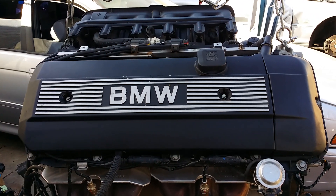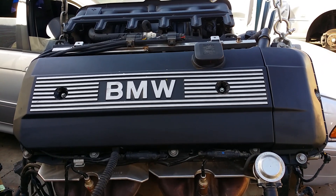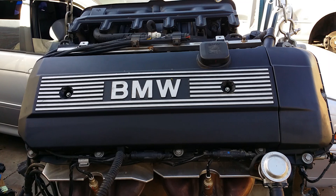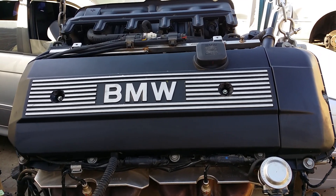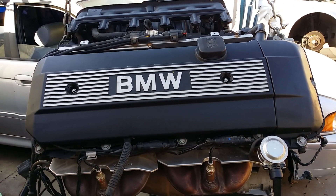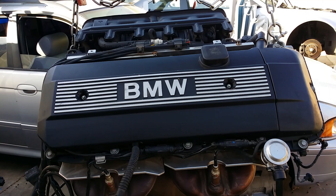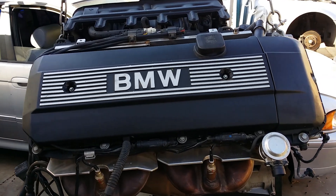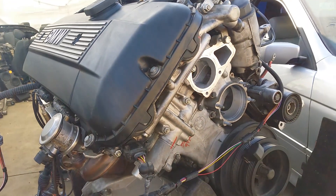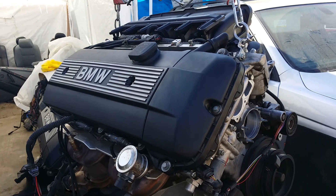Hey, welcome back, this is Beamer Merchant. Today you are in for a treat — we're going to describe and point out the differences between an engine from a 525, which came from a 2003 525, compared to a three series. We'll point out what's different in terms of wiring and wiring harnesses. The engines from a 325 and 525 are going to fit, so the question is what's different about it or what would you need to switch.